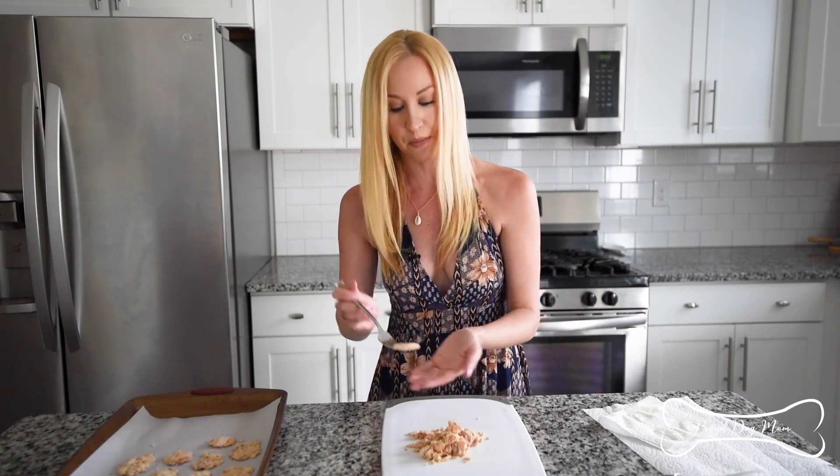For storage, you want to keep them in an airtight container in the refrigerator. They last several days. They don't have any preservatives in them, so only several days. But they really don't make that many — if you only make one can, you're only going to get a handful of them. So they generally only last a couple of days anyway because you're going to gobble them all up, especially if you share them with your dog.